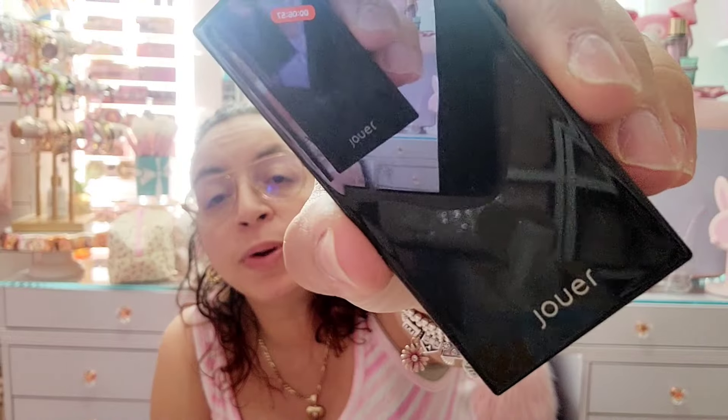I opened this — it's a bronzer by Joy Joy Cosmetics. I don't remember if I bought it or if it was in a Boxycharm, but it says Bronzer, opens up, and has a mirror too. I'm gonna let it go.